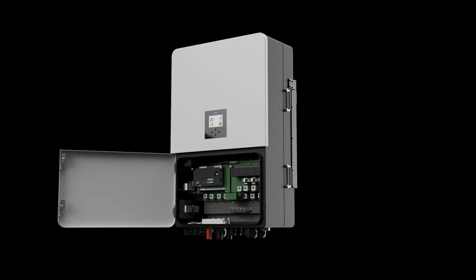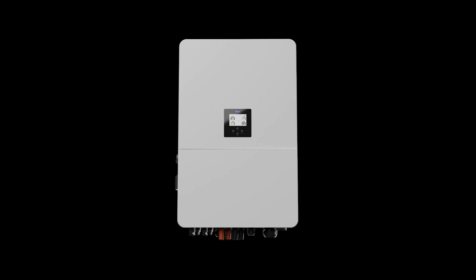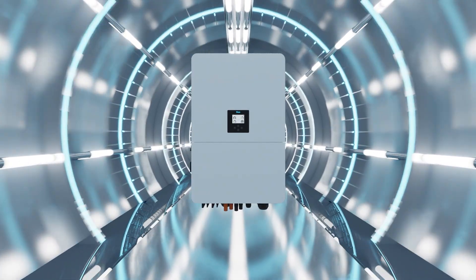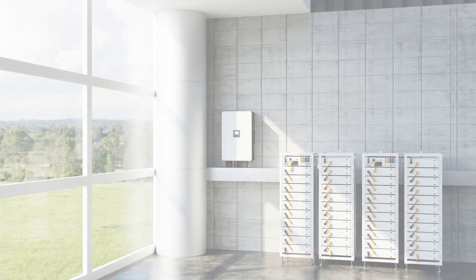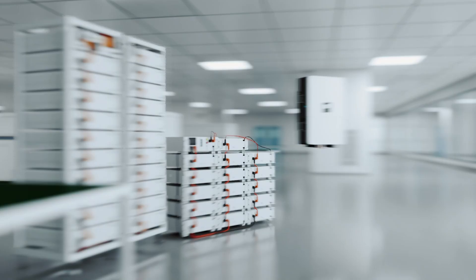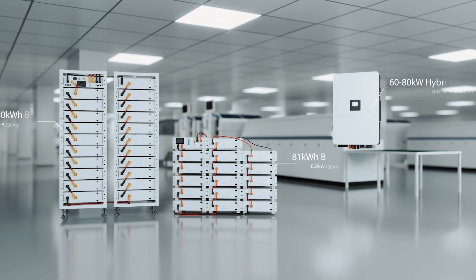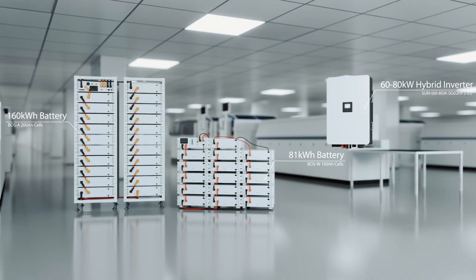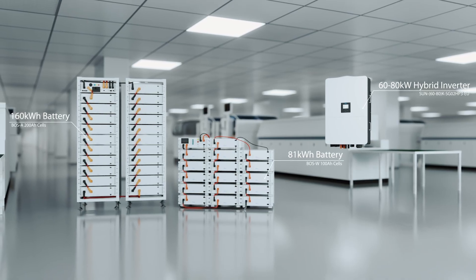In terms of structural design, efficient operation, and intelligent applications, the Deye 80-kilowatt hybrid inverter has achieved a full upgrade, setting a new benchmark for commercial and industrial energy storage. Deye 80-kilowatt hybrid inverter — 3-phase high-voltage hybrid inverter: powerful, efficient, reliable, designed for industrial and commercial excellence.